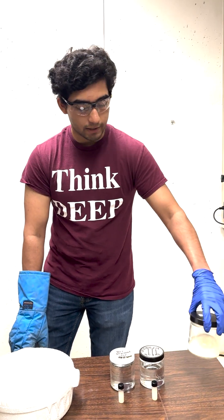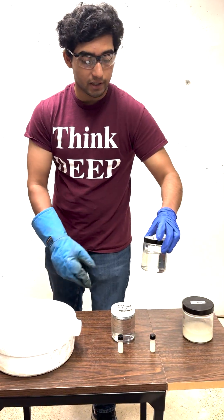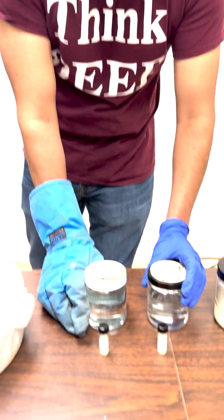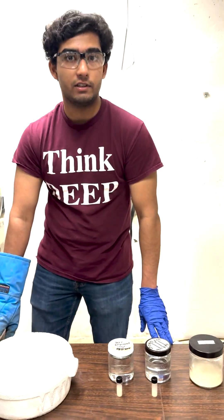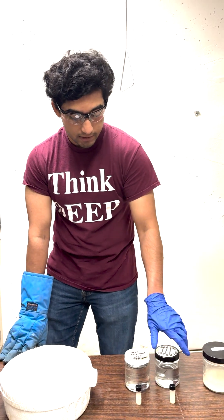In this demonstration we applied an elementary cryopreservation technique towards yeast cells. We created two solutions: one of DMSO at 10% and one of 30% glycerol. These solutions were diluted because if they weren't diluted they could actually harm the cells that we're trying to protect — and these are the cryoprotectants.